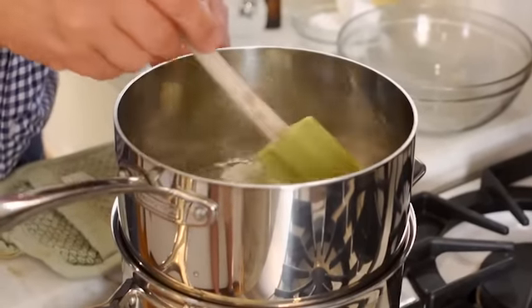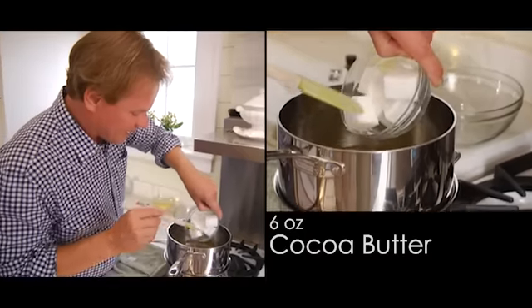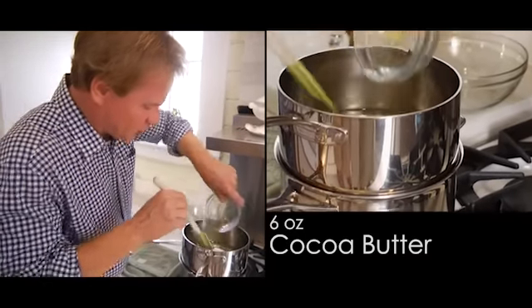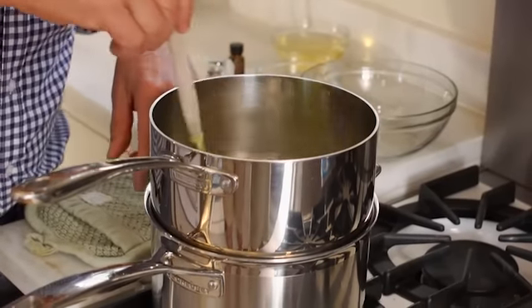Making up this recipe really doesn't require a lot of time. With the coconut oil completely in solution, it's time to add six ounces of the cocoa butter. You can see this is in chunks or cubes, and it melts very quickly. What a wonderful aroma — it's conspiring with that coconut. It's almost as though we're making a big pan of brownies.